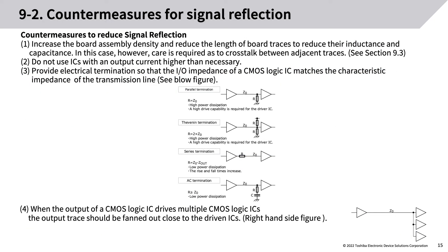Countermeasures to reduce signal reflection: (1) Increase board assembly density and reduce the length of board traces to reduce their inductance and capacitance — care is required as to crosstalk between adjacent traces. (2) Do not use ICs with an output current higher than necessary. (3) Provide electrical terminations so that the I/O impedance of a CMOS logic IC matches the characteristic impedance of the transmission line. (4) When the output of a CMOS logic IC drives multiple CMOS logic ICs, the output trace should be fanned out close to the driven ICs.